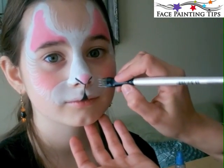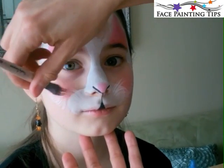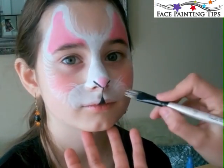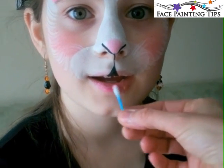Here's the ridge brush in action making the whiskers. If the whiskers are going up and to the side, it's kind of like a happy little bunny, and if you want to go down then it's probably more of a peaceful little bunny.